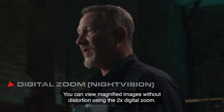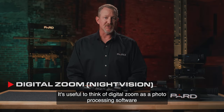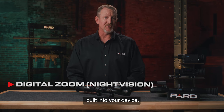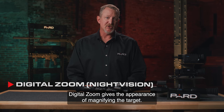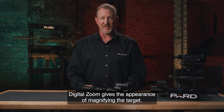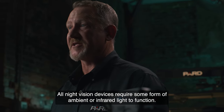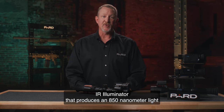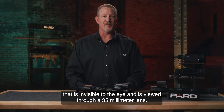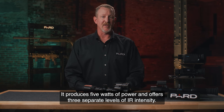You can view magnified images without distortion using the 2x digital zoom. It's useful to think of digital zoom as photo processing software built into your device — by enlarging pixels in the center of the photo and cropping out the rest, digital zoom gives the appearance of magnifying the target. All night vision devices require some form of ambient or infrared light to function. The TD-32 has a built-in VC-SEL IR illuminator that produces an 850nm light, invisible to the eye, viewed through a 35mm lens. It produces 5 watts of power, offers 3 separate levels of IR intensity, and is effective out to 500 yards.